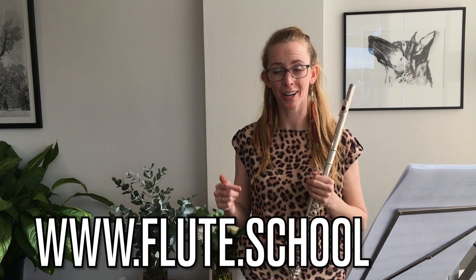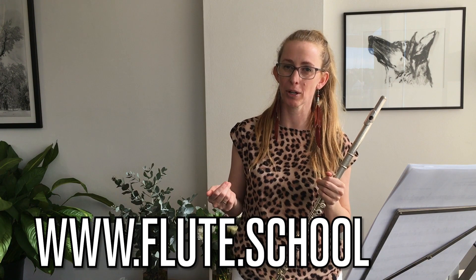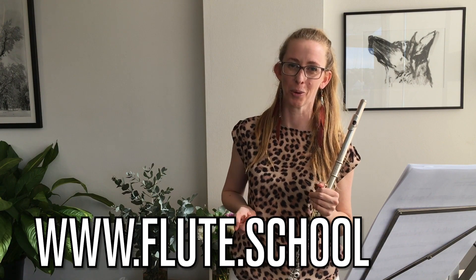I just overloaded you with all these reasons and tips to help you play the Super Mario Brothers theme better and more easily. Come and check out my Flute Academy if you really want to learn good technique on the flute that helps you improve a lot faster. I call it Faster Progress Through Proper Technique — come and have a look at www.flute.school.academy. See you later.